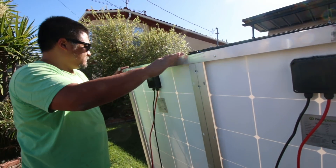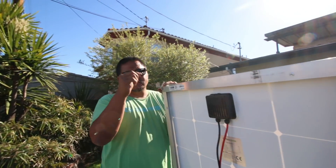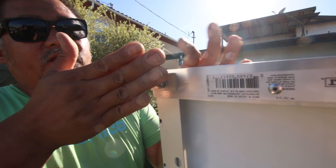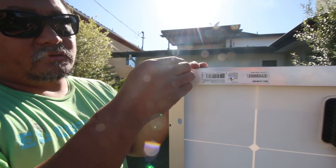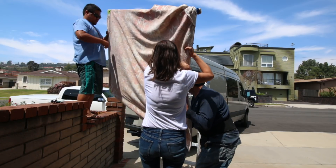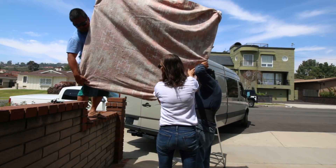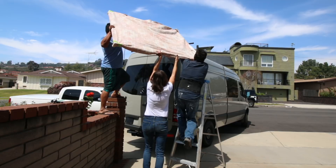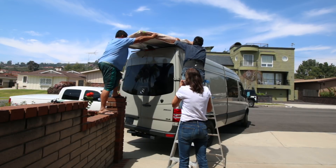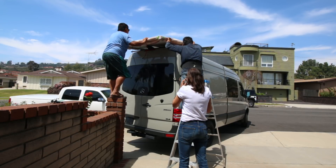Now we just need to get these up on the roof. They have these flat nuts that slide into the bottom of the tracks — you put that in, put the bolt through the top, and that will capture it and lock it in place. And here we go — up to the roof.